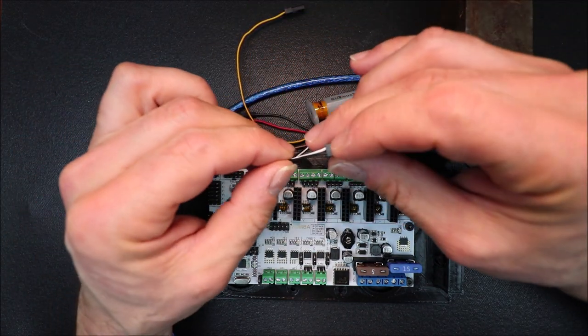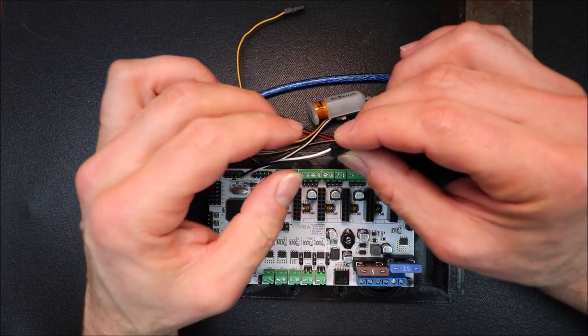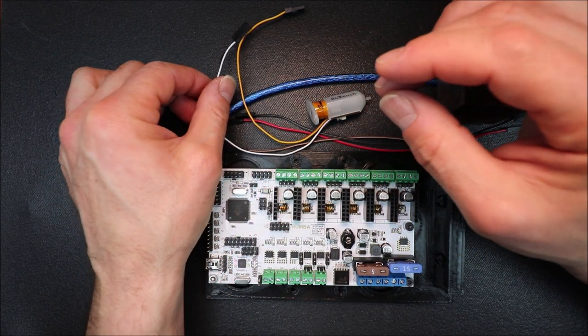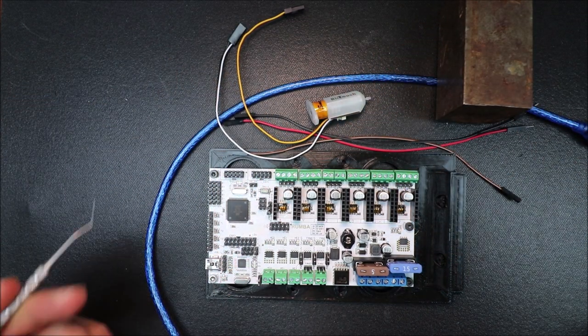On the other connector we have a black wire and a white wire. The black is ground and the white is signal.